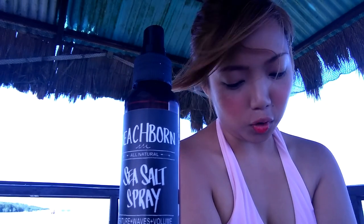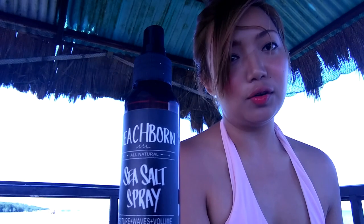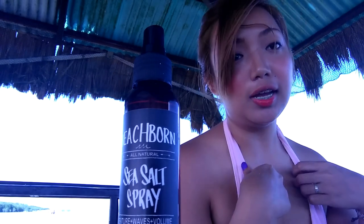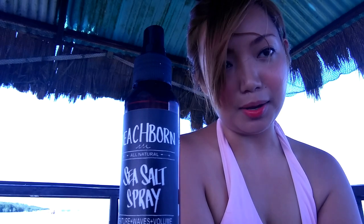And then after that, I'll just wait for about 30 minutes to 1 hour, and then I'll let my hair down and you'll see really nice and natural beachy waves. So I'll show you guys that in a bit.